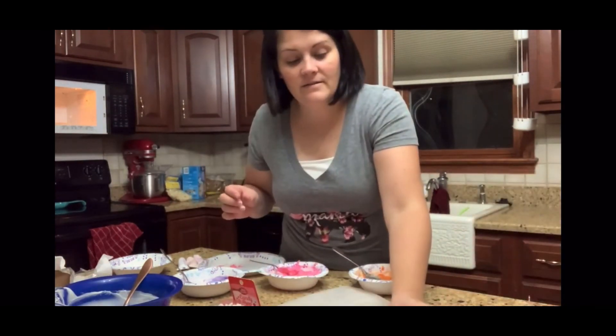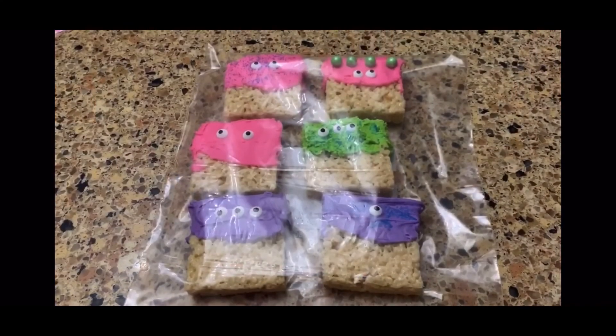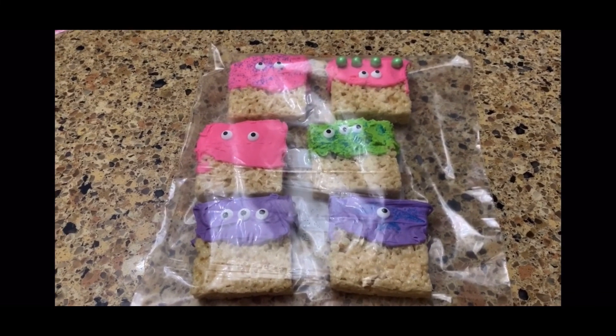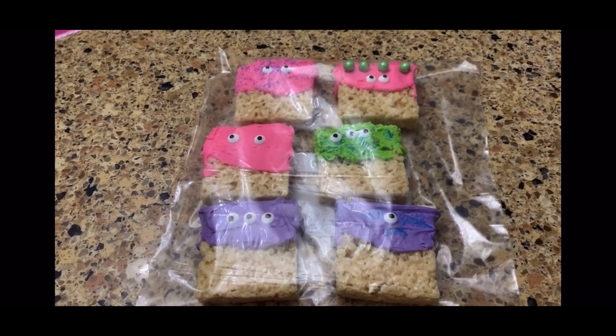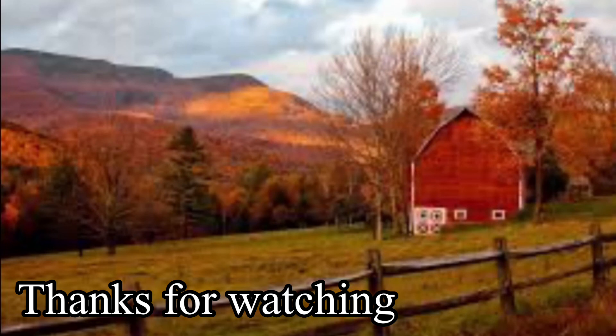That's pretty cute! We're going to get them all done and then I'll show you all of the finished monsters. Here's the finished product — you can use any color you want and you can add sprinkles and any kind of toppings, anything that makes it really cute. Bye bye!